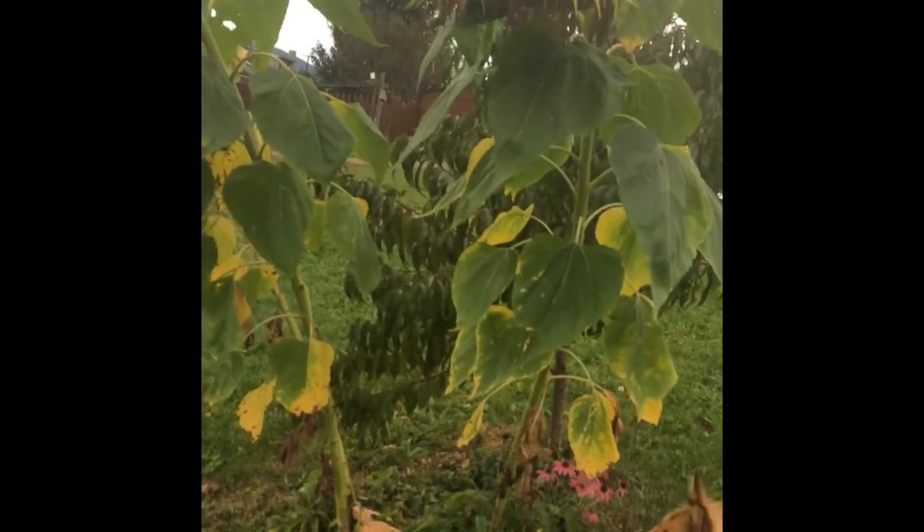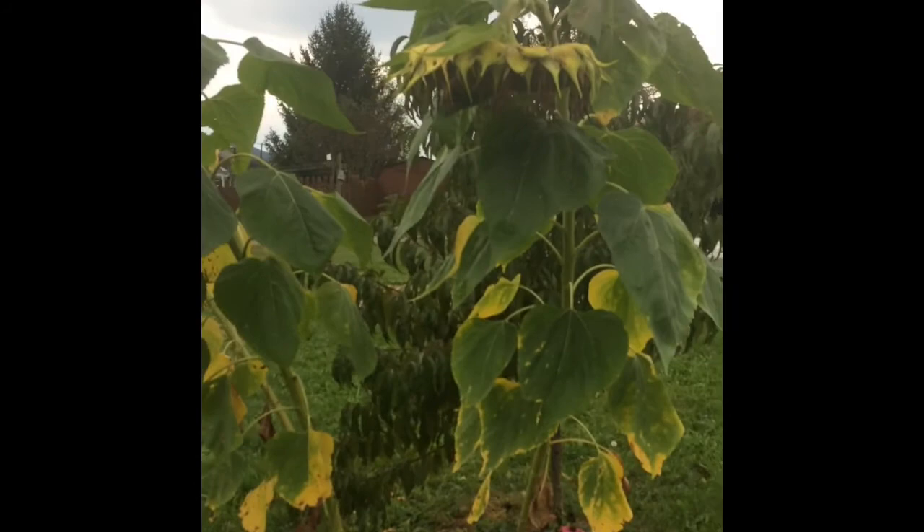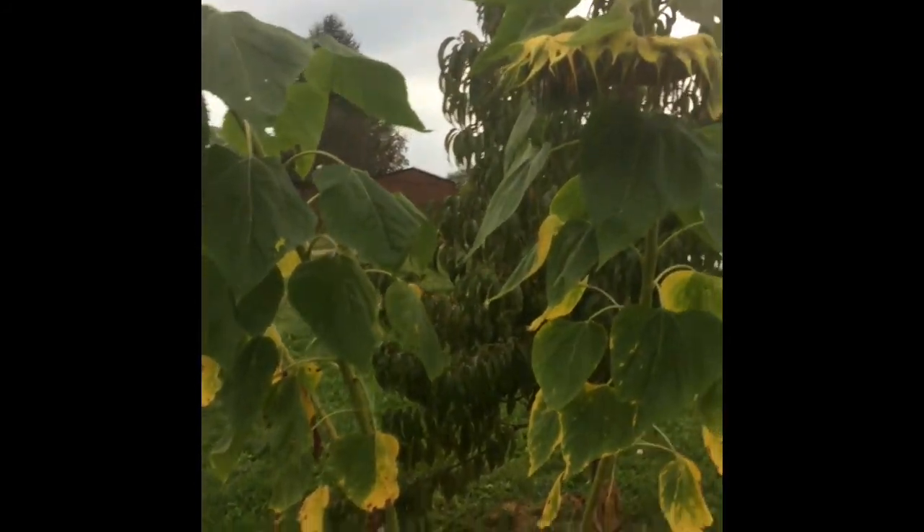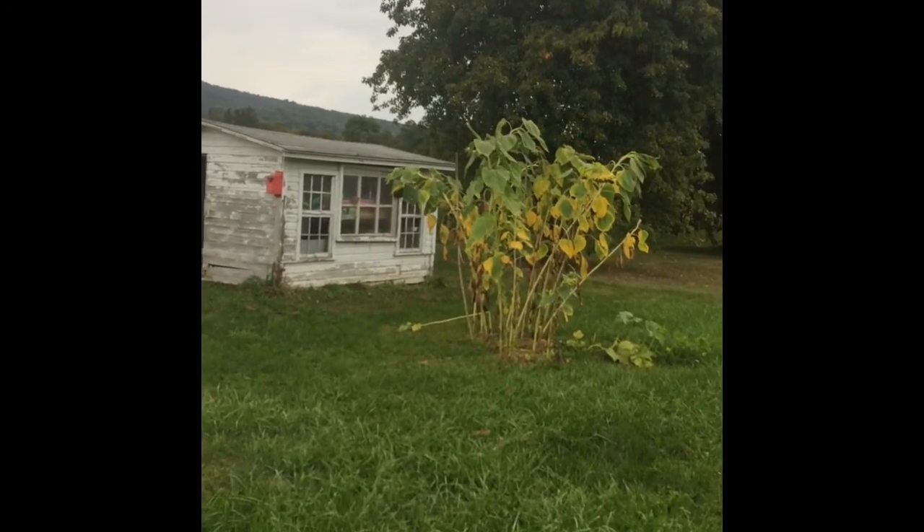It wants to hold on to those seeds, because if they sprout now it's going to die before it has any chance to grow before winter. So the seeds are going to stay dry, just staying on the plant like that. I'm going to harvest these pretty soon — they're all ready.